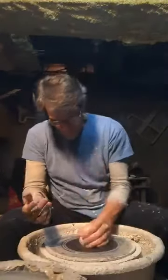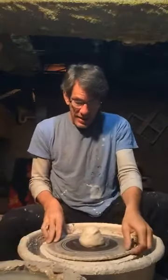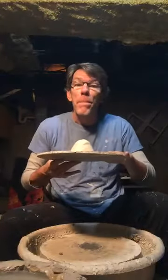Let's see if I can throw a pot. Firmly, firmly, hard in the middle — the middle of the bat. This is the plate I use on top of my wheel. We call this a bat. B-A-T. It's a bat.